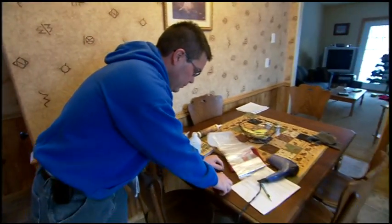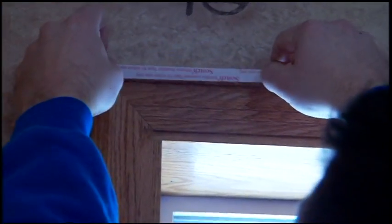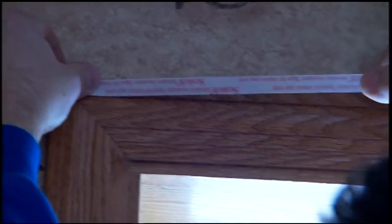Next I'm going to put this tape on. When you're putting the tape on, just make sure you press down good and get it adhered to that window trim really well.